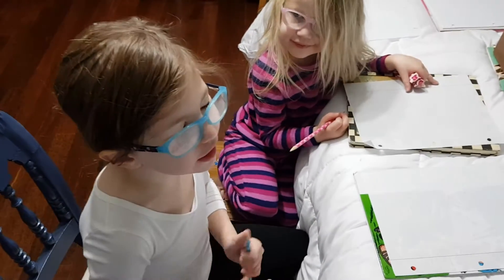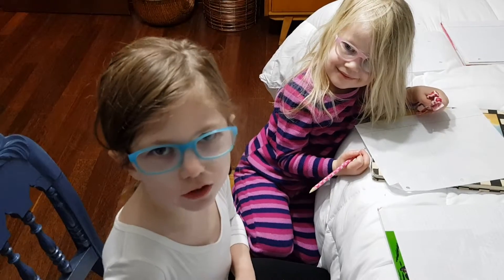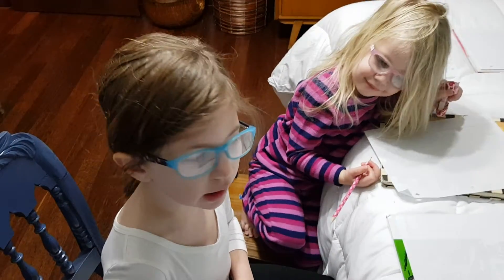Hi everyone! I know y'all have been like, this is too easy! We should do hard stuff! So today we're going to do a hard thing.